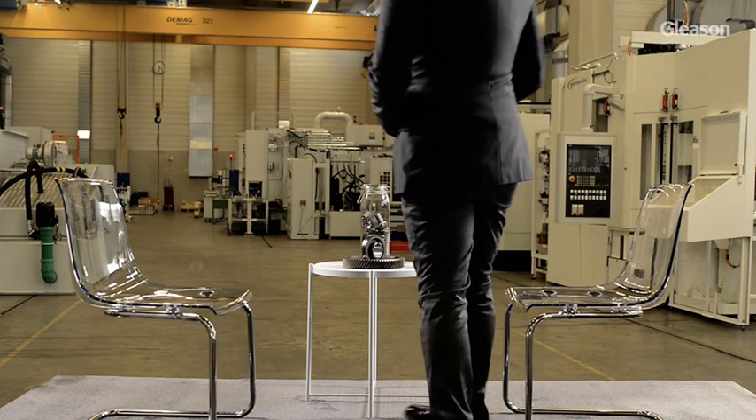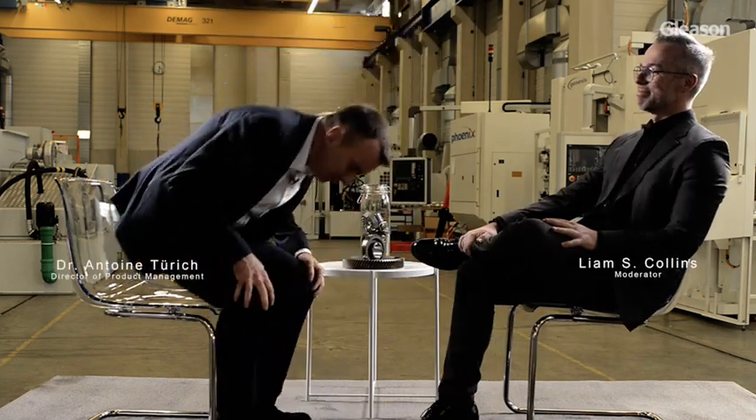Today we're speaking with Antoine Thurich from Gleason about wheel grinding, its effective processes, the future, and more. Let's talk about the new features and capabilities of the 200GX and 260GX threaded wheel grinding machines.